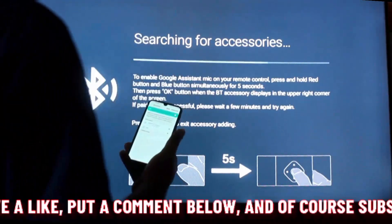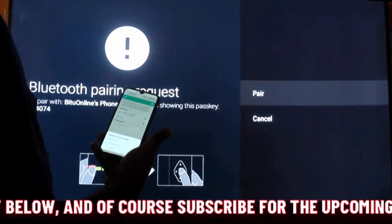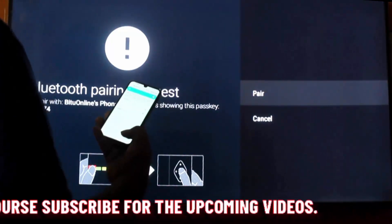Now turn on the Bluetooth on your Bluetooth device which you want to connect to your TV. In my case, I am going to connect my phone to my smart TV.